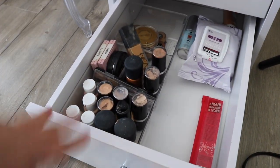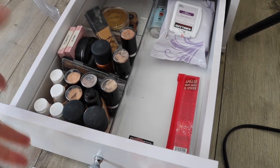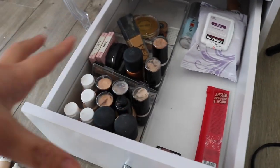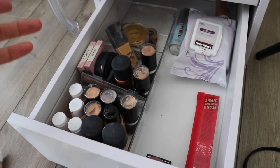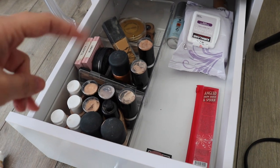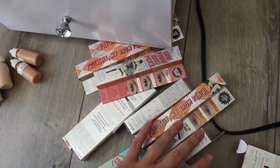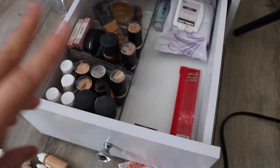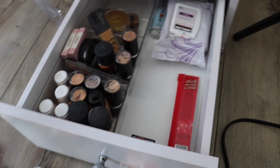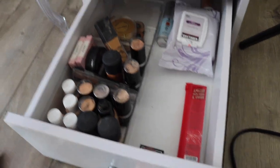If you're wondering where I put the extra foundations and concealers that I take out of my kits - I don't throw them out right away unless they're really old. I store them in this drawer. This drawer is for my freelance kit and has extra foundations and powders I'm just not using at the moment. Every once in a while I'll open this up and circulate the products back into my kit, add them back in, or throw some out. I also have extra brow pencils and stuff that Benefit has sent me. And another drawer for extra disposable products like mascara wands.